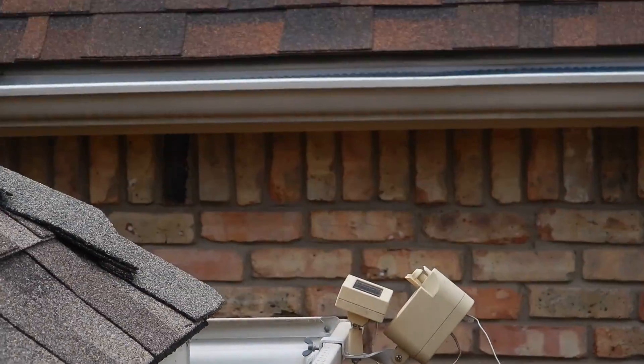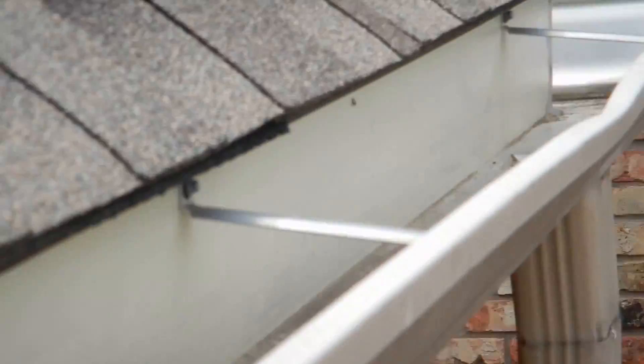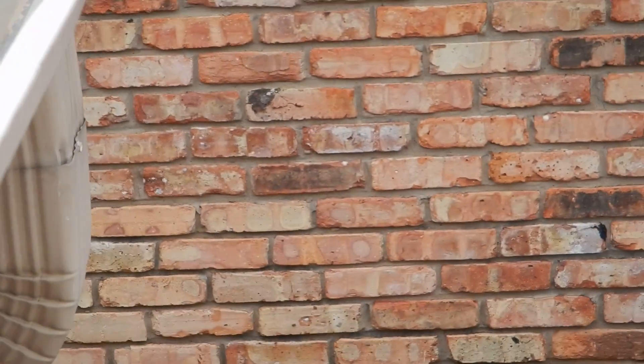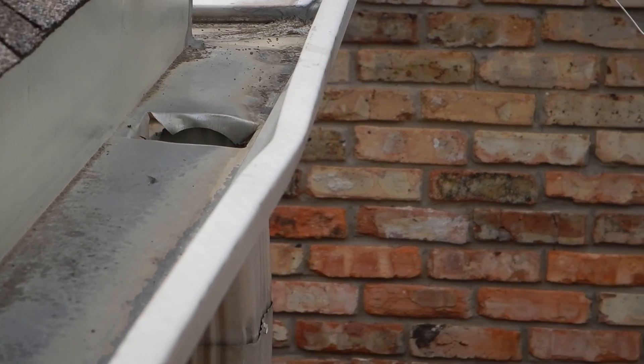That's the lawn sprinkler weather sensor and it's not positioned properly. This is the roof covering, and if we look over there from the downspout, you can see the gap right there — so water is going to go down the outside of that gap.